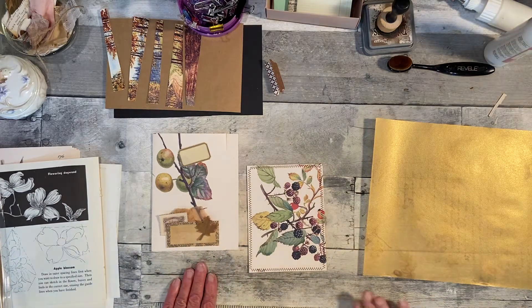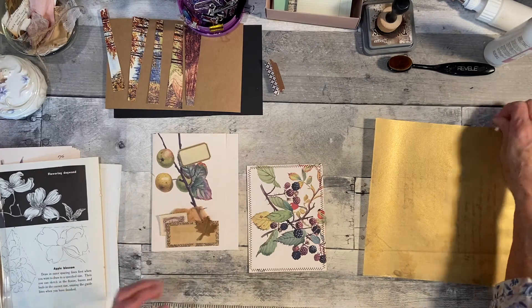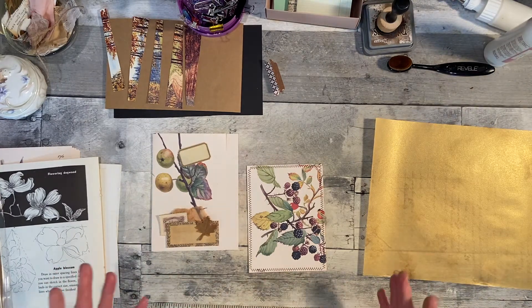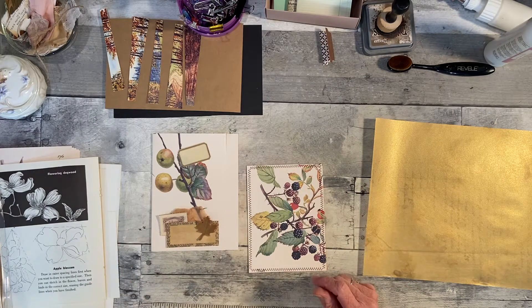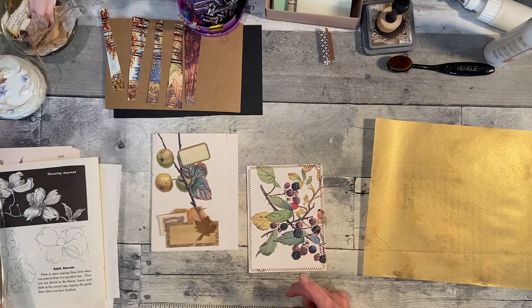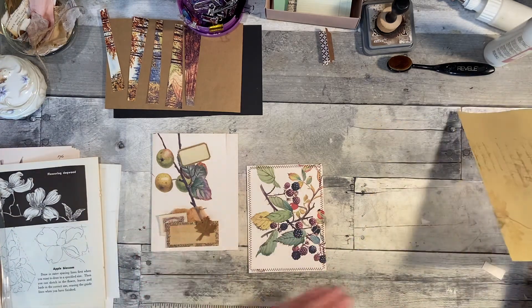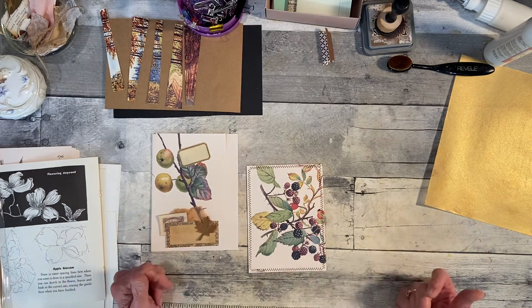Hello everyone, this is Rita here. I wasn't planning to do a video — I kind of wanted to do one but I didn't know what I was going to do. So I decided I wanted to work on the fall journal, but I had to do some ephemera and I still have things I need to print, so I can't really get my pages together yet, but I thought I could make some ephemera.